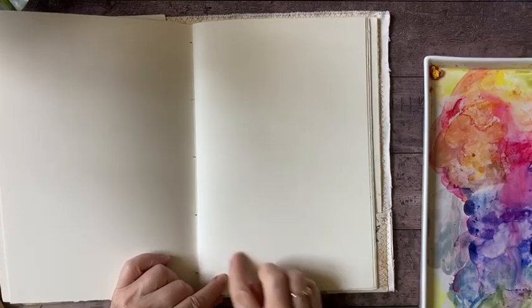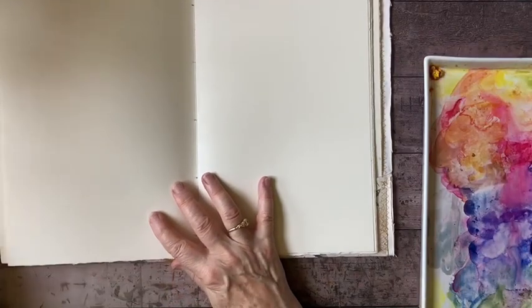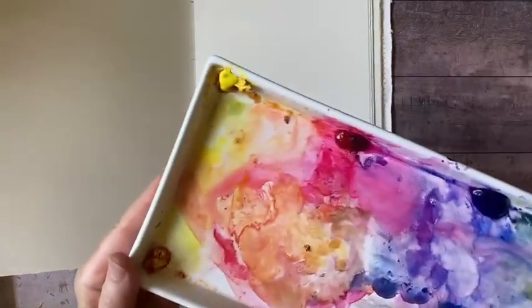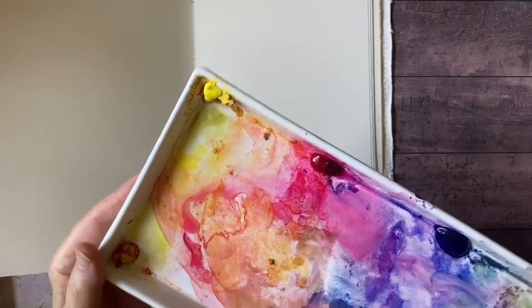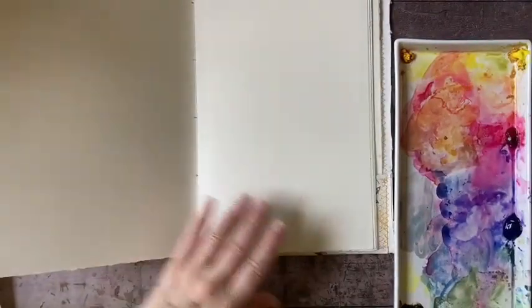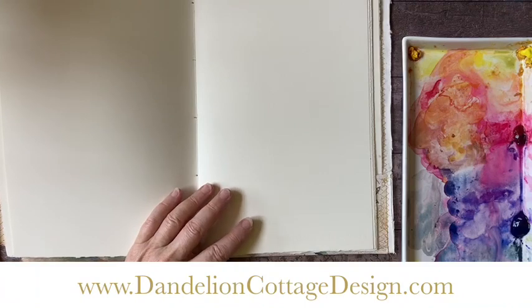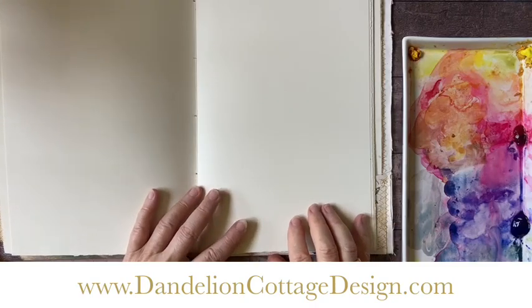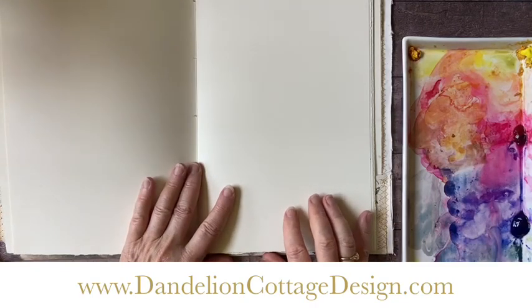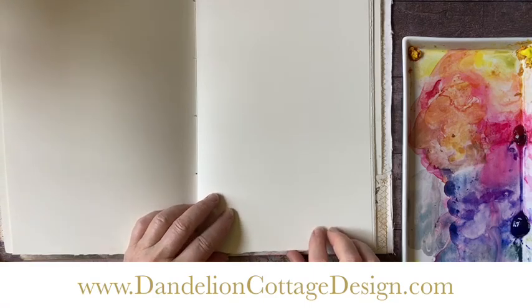As always I'm just going to show you how I get started, so I'll do one flower in this area. I'm also using just three colors: yellow, red, and blue. These are professional watercolors and you can learn much more about my watercolors, my materials, and my setup on my website at dandelioncottagedesign.com, where you can subscribe to my newsletter Notes from Dandelion Cottage and be notified of upcoming classes, workshops, and special deals.